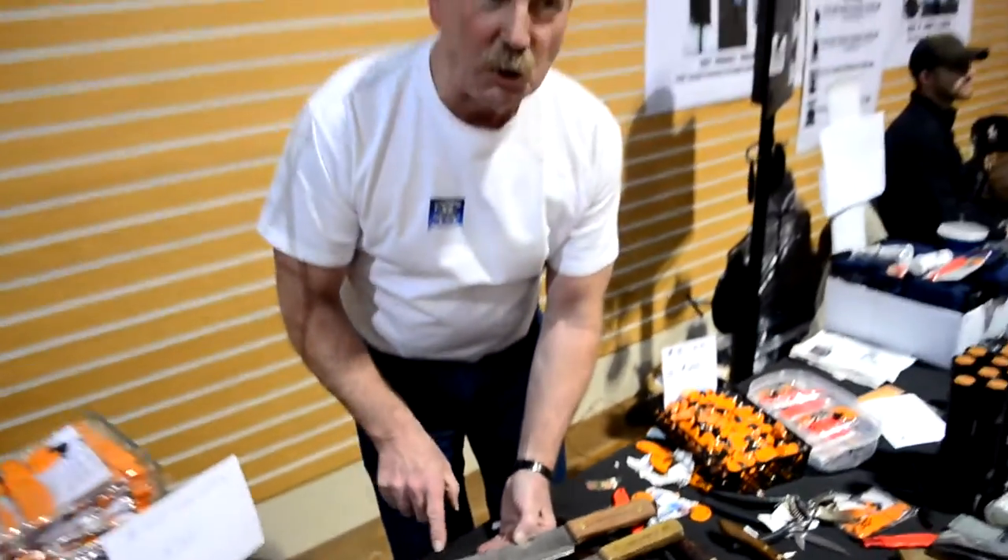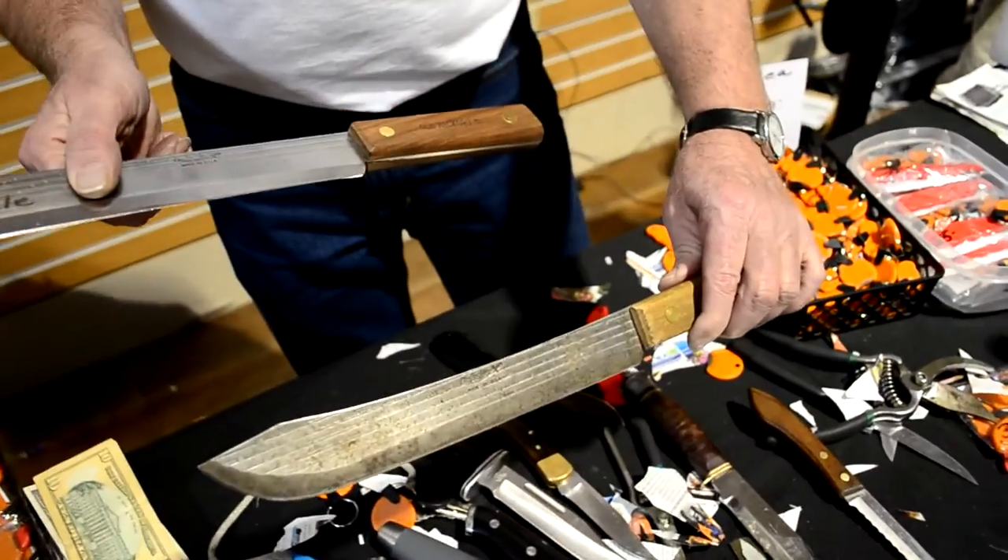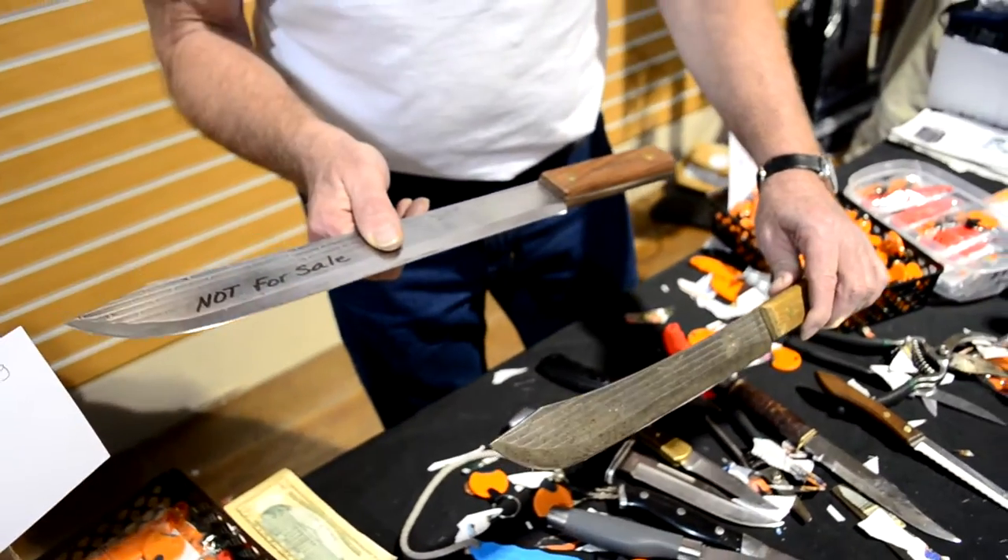I bought this particular knife from a hardware store in Anacortes, Washington. I was out there about three years ago and bought this one. This one was there but I didn't buy it. Three years later I called them and said, do you still have that knife? Yes. So I bought it. There's all kinds of knives that you can have.